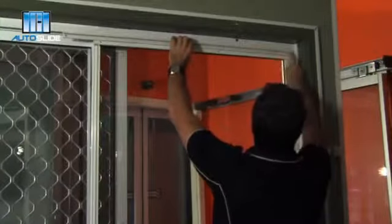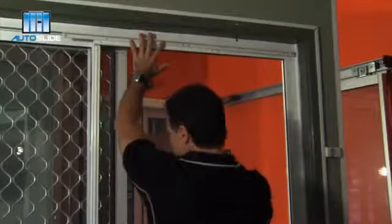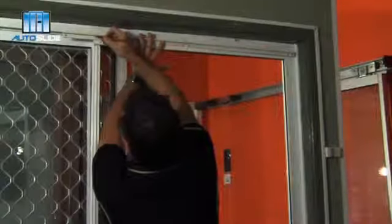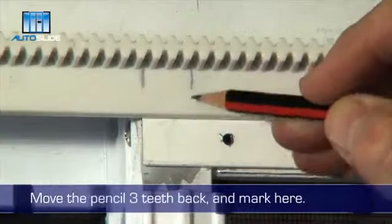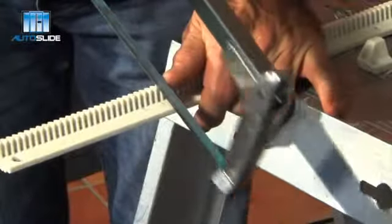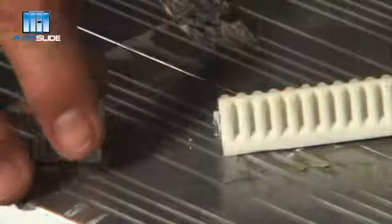Hold the rack to the full width of the door and move the pencil three teeth back and mark here. Now cut the rack to size, ready for installation. Attach the other end cap to the rack.